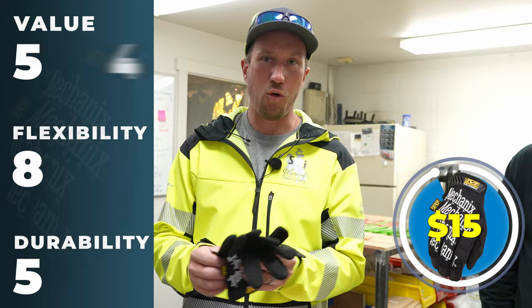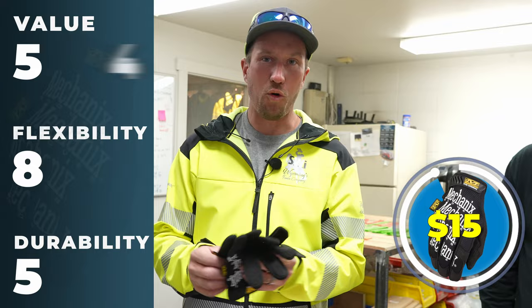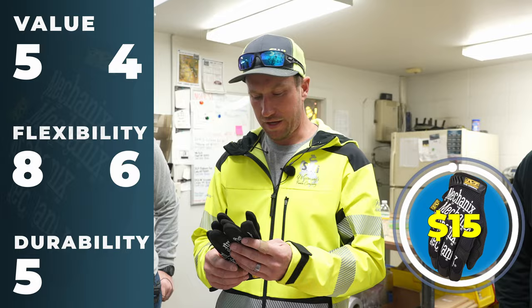For cost value I'd be looking at about a four, dexterity about a six, and durability about a three.